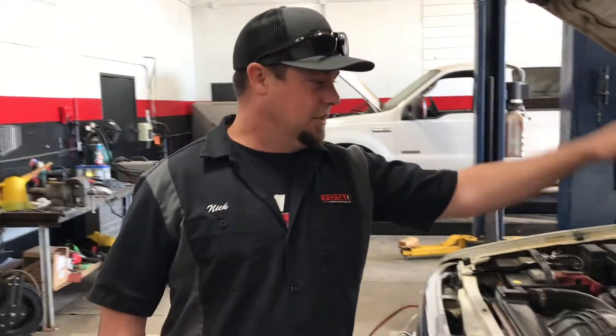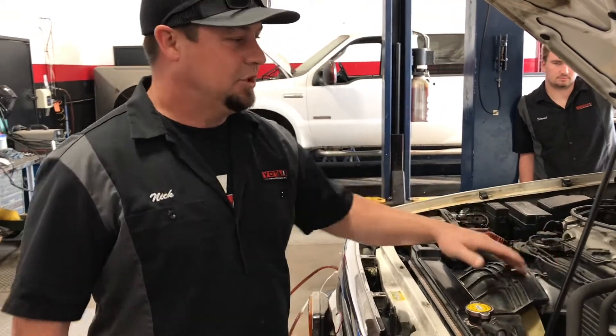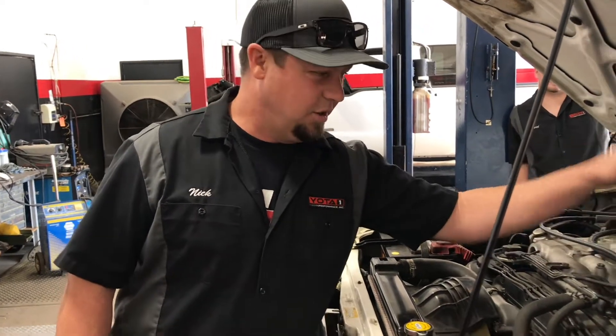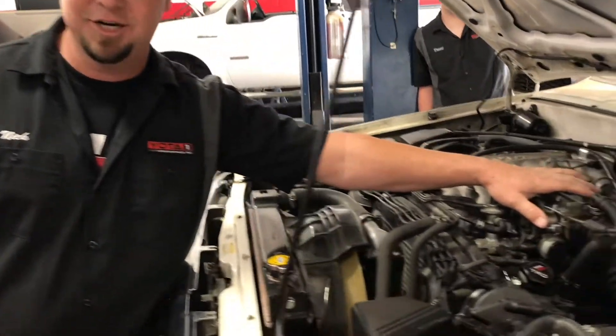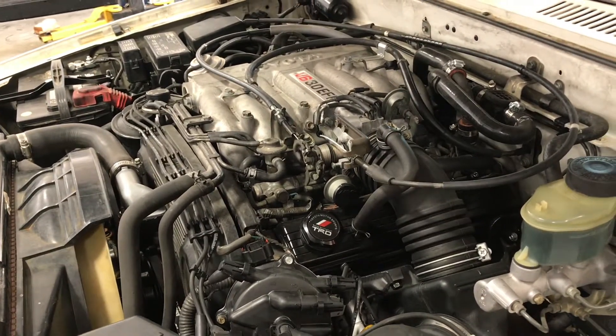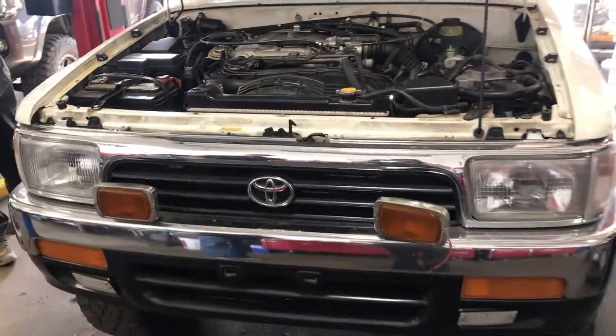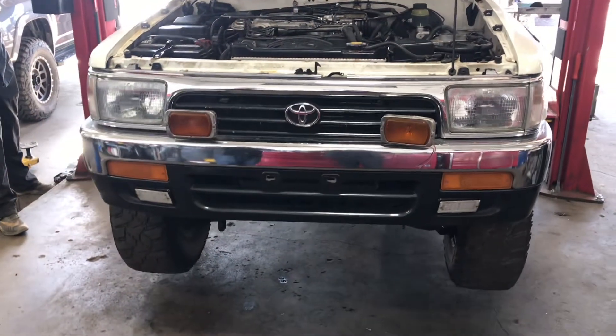We're going to talk about the 3VZ engine head gasket problems — we see a ton of these. Bad head gasket in the number six cylinder; it almost always seems to be the number six cylinder. We're going to talk about why. This is a new engine that just got replaced, and I'm going to show you an old engine too and what we do to fix it.